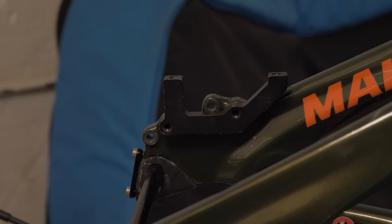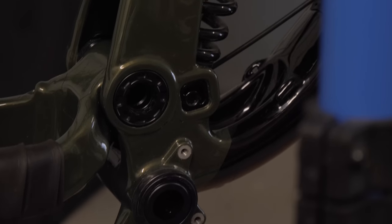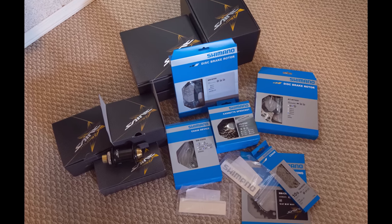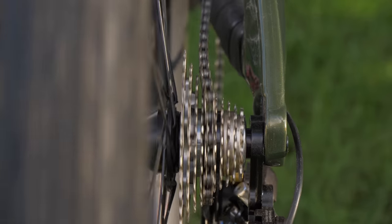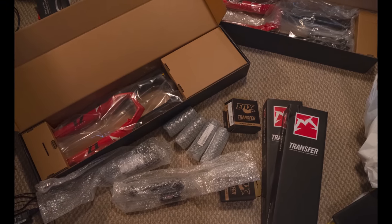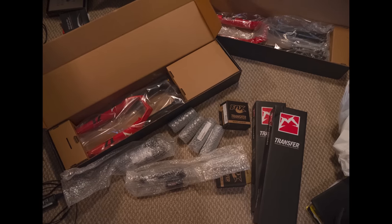Since I did buy it off of someone, there were a couple things installed already, such as a bottom bracket and some shift cable housing. For this build, I am so stoked to tell you guys that Shimano hooked me up with a full Saint groupset. And Marzocchi hooked me up with suspension for not just this bike, but also my enduro bike that I am putting together very soon as well.